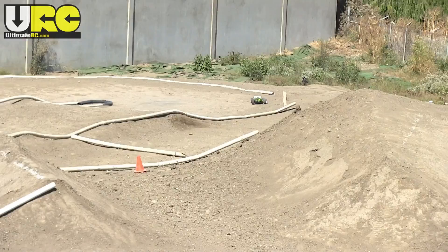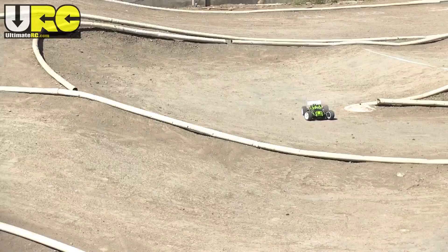Do watch out for motor heat — this topped out at 190 degrees Fahrenheit on the can at the end of the run. It could use a heat sink or a smaller pinion.